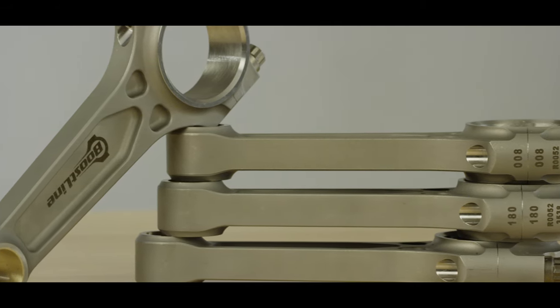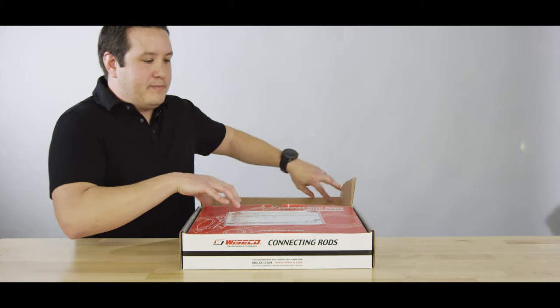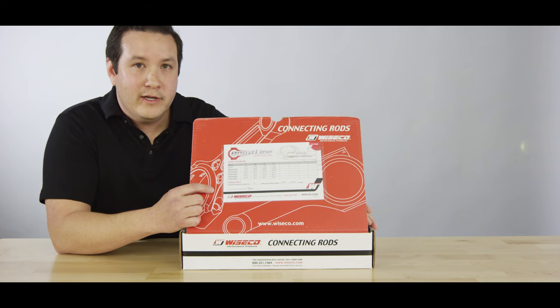Every Boost Line connecting rod goes through a 25-point inspection process. Inside the box you'll find an inspection card that features the most critical dimensions: center to center, big end bore, small end diameter, and weights.